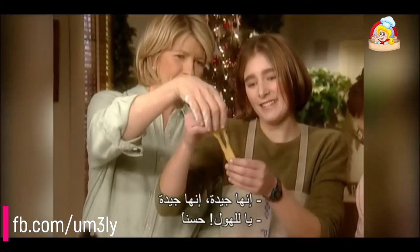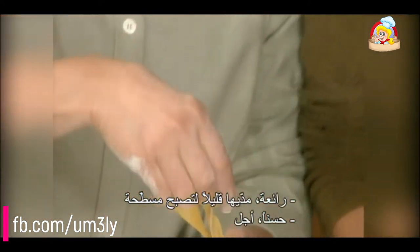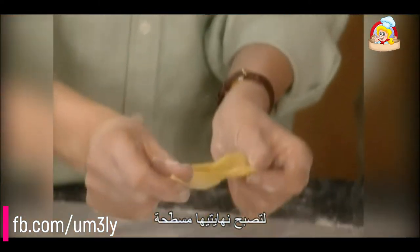That's good. Lovely. Stretch it a little bit so it's flat — so the ends are flat.